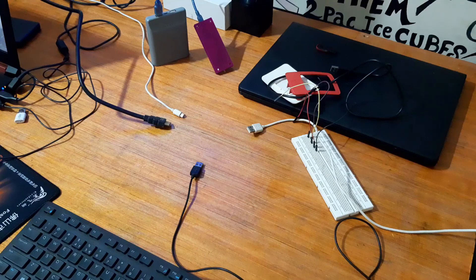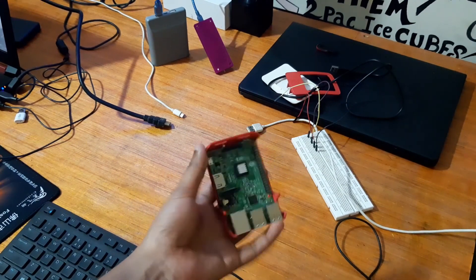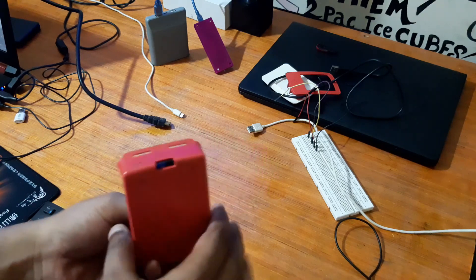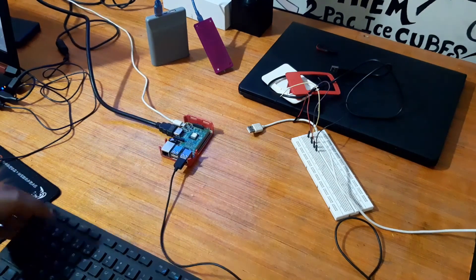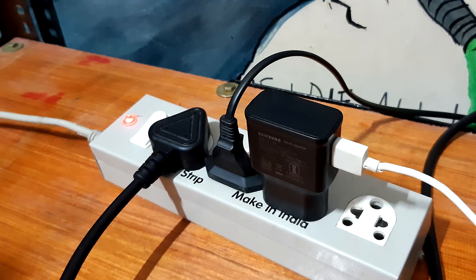First thing that you're gonna need is a Raspberry Pi. Model 3B is ideal as ReCalBox OS does not support the new Raspberry Pi yet. A memory card for the OS and an adapter for flashing. A keyboard or a USB controller. And at last, a reliable 5V 2A power supply.